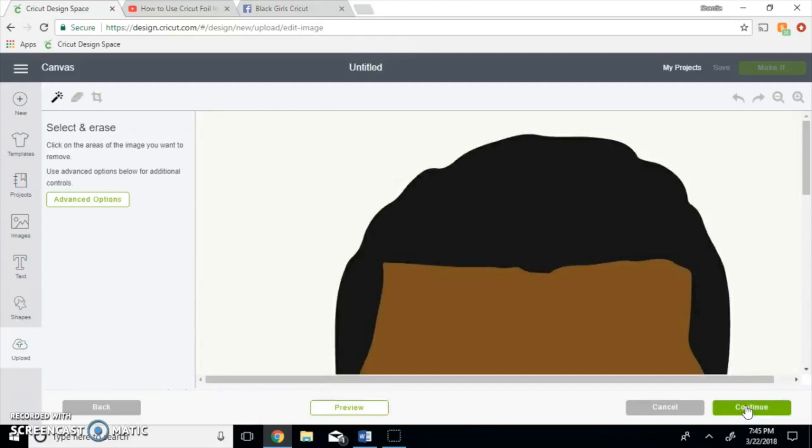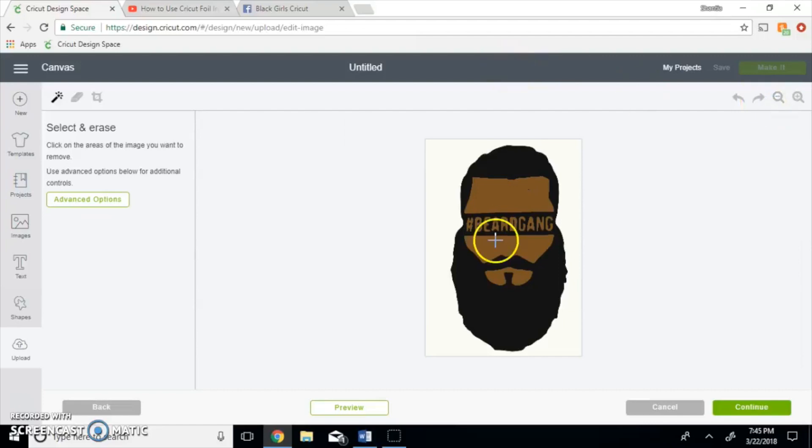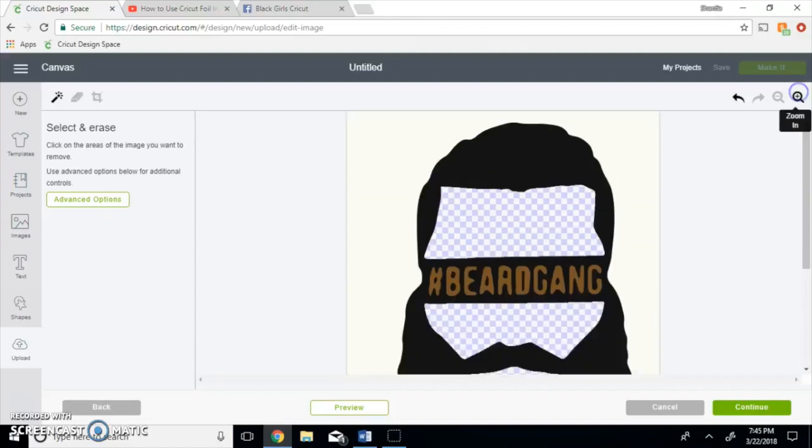What you want to do is get this image smaller. You want to delete certain parts — we're going to delete all the brown right now, just going to turn this into basically the same thing that an SVG would do.